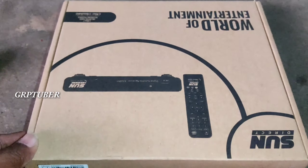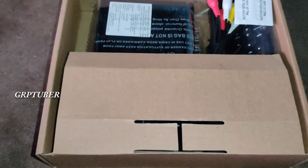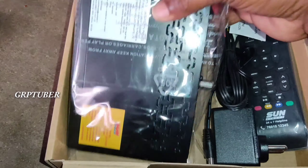Hello friends, welcome back to my channel. In this video, we will talk about the Sun Direct company set-up box unboxing and review.